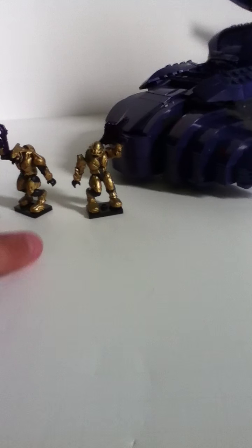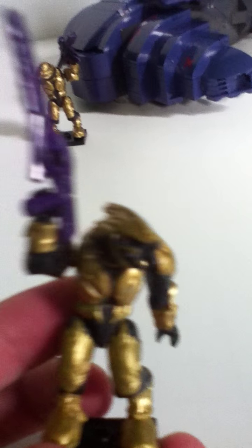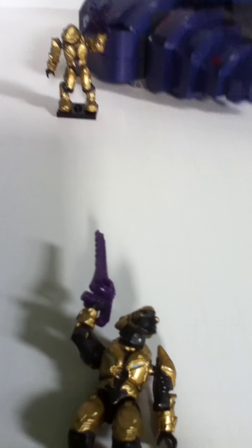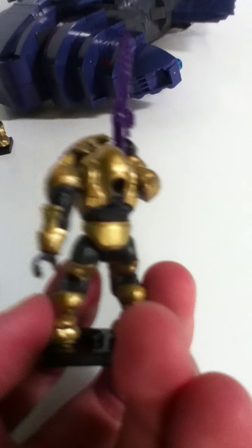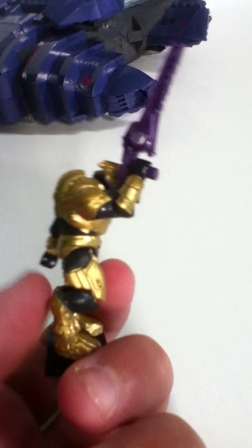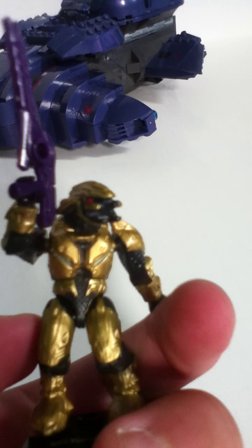Let's begin by looking at the minifigures. This is a combat elite. He comes with whatever gun this is, and he has painted a really, really amazing gold. I like it a lot. I like how shiny it is, and it looks kind of orange-ish yellow, like macaroni and cheese, but shiny. It's macaroni and cheese gold.